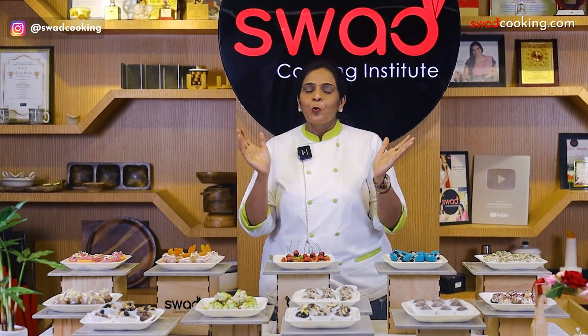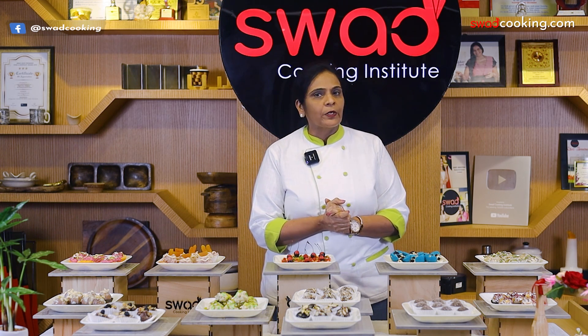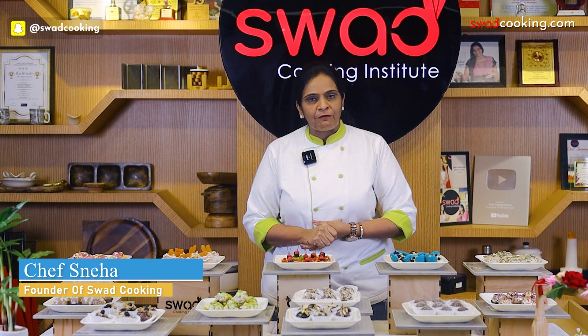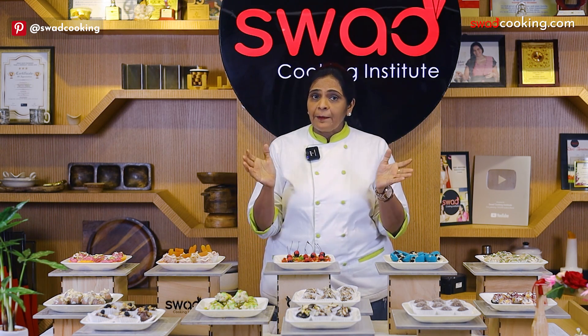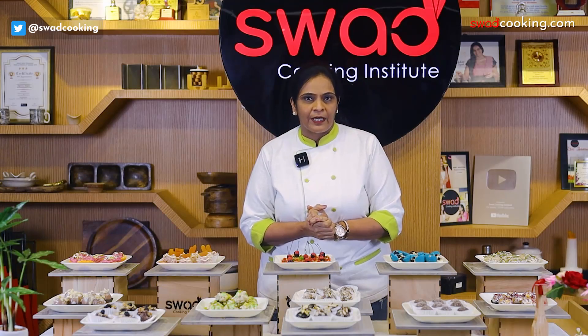Hello everyone! Welcome to Swarth Cooking Institute, India's leading platform to learn cooking and baking. This is Chef Sneha Chakkar from Surat, founder of Swarth Cooking. Do you want to be passionate about cooking and baking and make a successful career in the food industry?